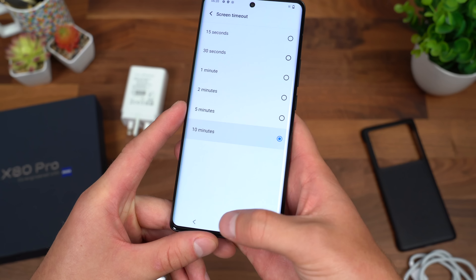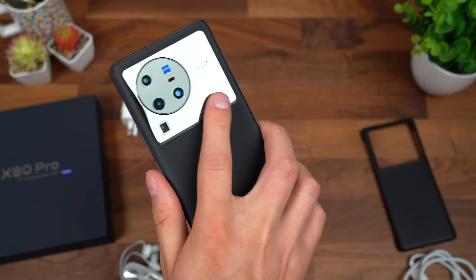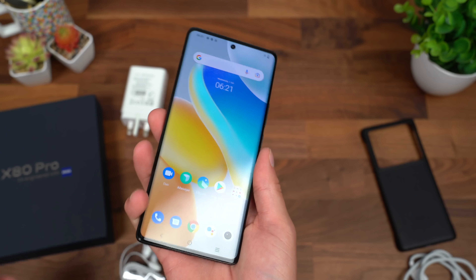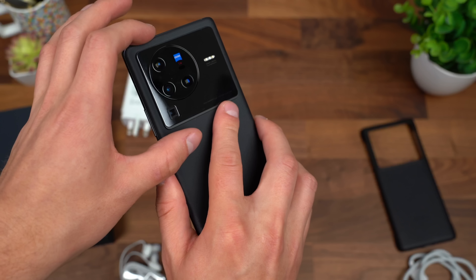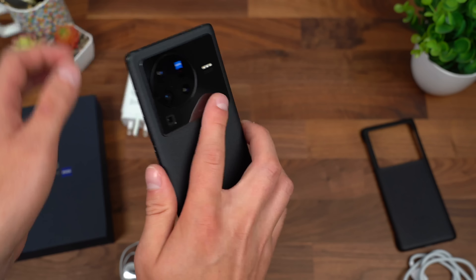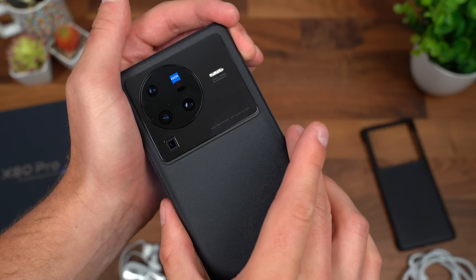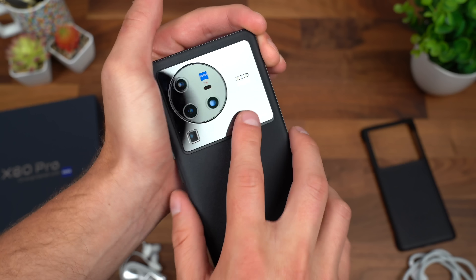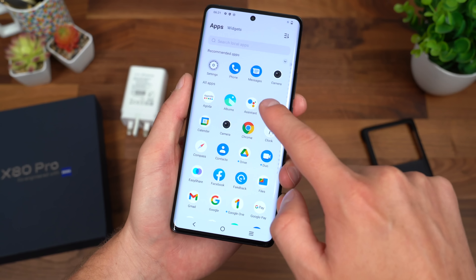Let's go ahead and bump that screen timeout up to 10 minutes. I do wonder how many fingerprints I'll get right here on the back. It's actually just slight — because the display is so tall, it's a little bit uncomfortable to put my finger at the top, as it's a little top-heavy. But if I put my finger in the middle, it's completely balanced. So I wonder if that's going to start picking up fingerprints on the back.